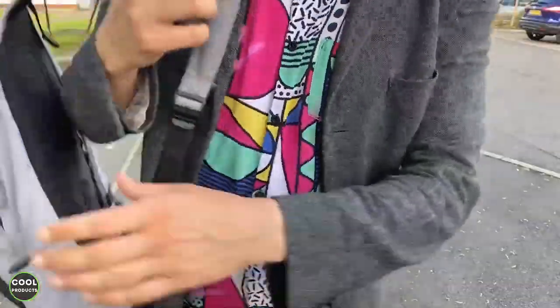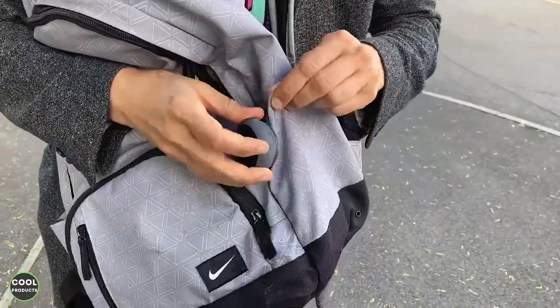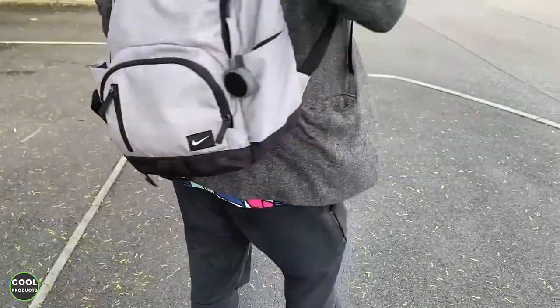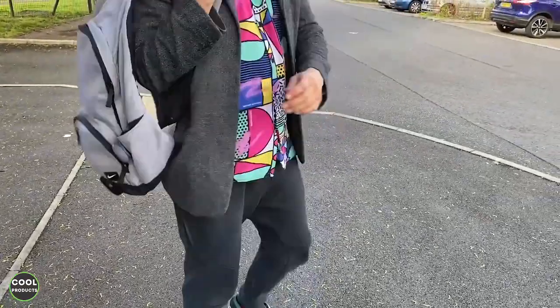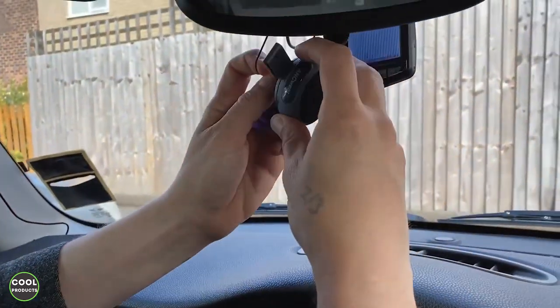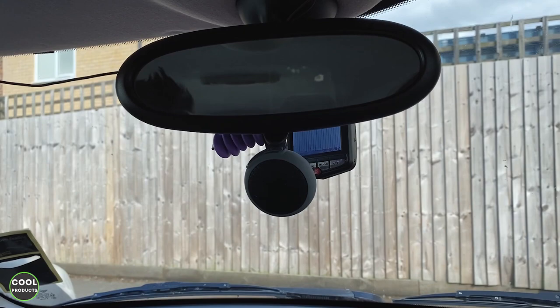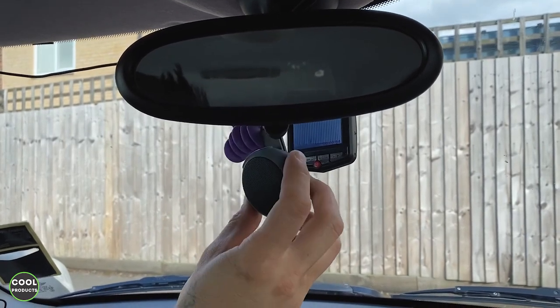You can also attach it to your trousers based on your preference — it's very nice, small, and compact. You can clip it to your backpack as well — just clip it on, and it's very easy to use. Now I'm here in the car and as you can see it's super easy to use. I can put it right here and I have a portable speaker anywhere — super nice and comfortable.